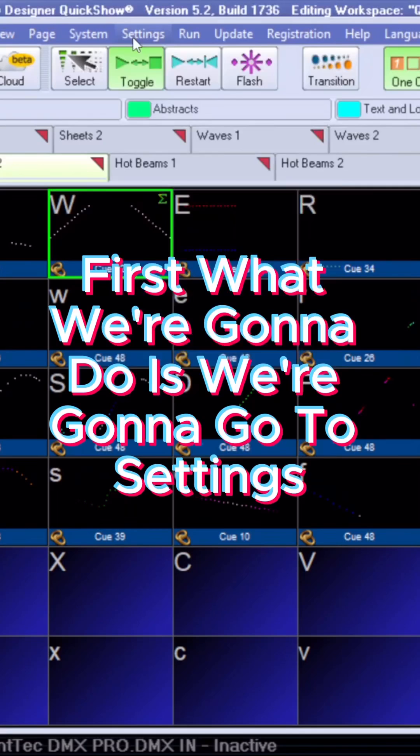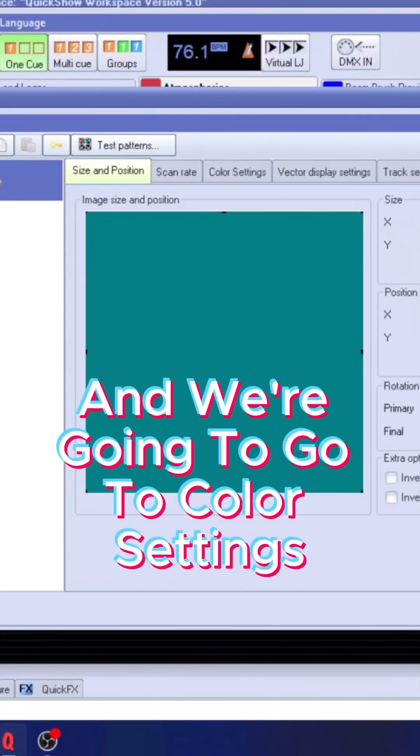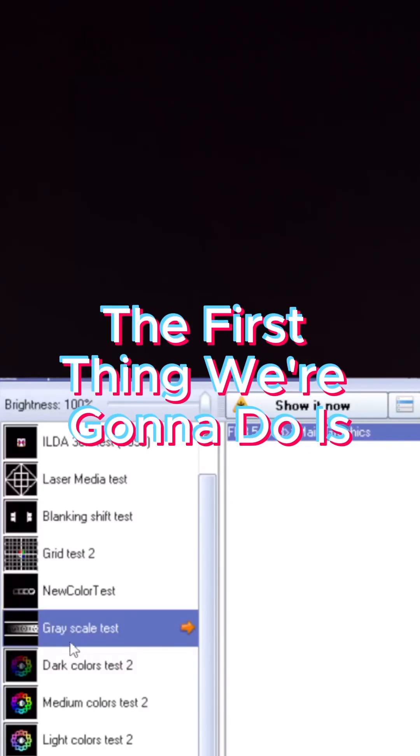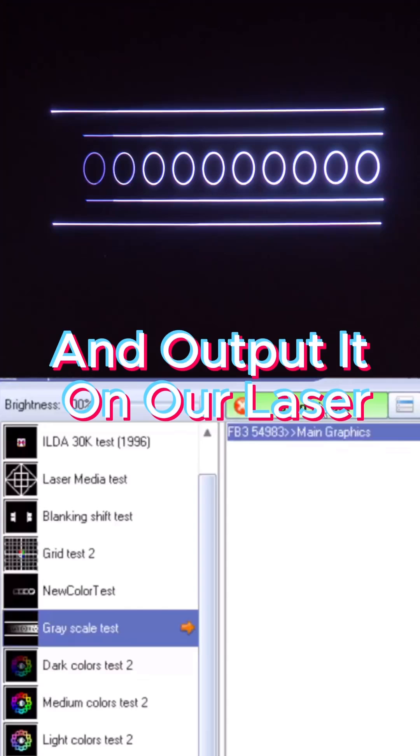First, we're going to go to Settings, then Projector Settings, and then go to Color Settings. Up here you're going to see the Test Patterns button. The first thing we're going to do is use this grayscale test pattern and output it on our laser.